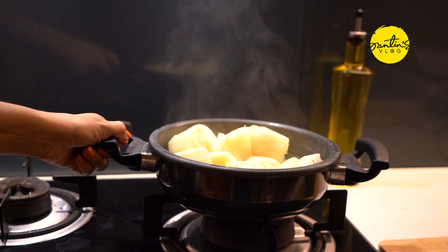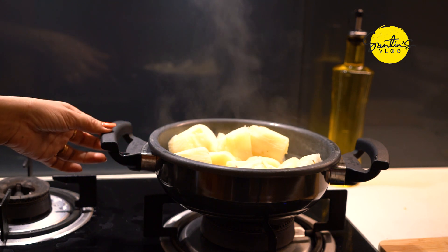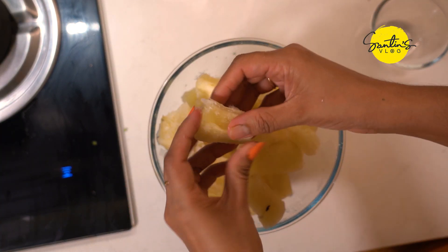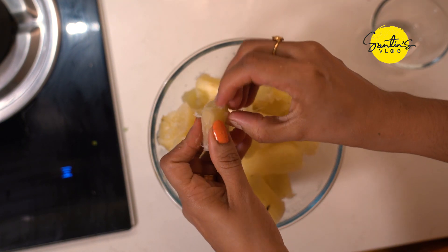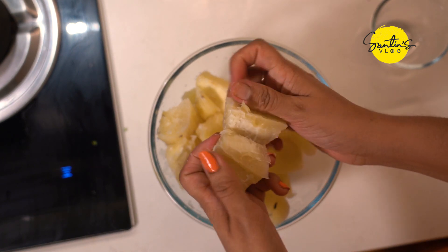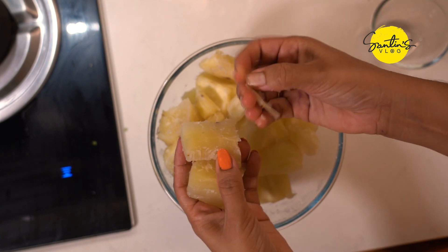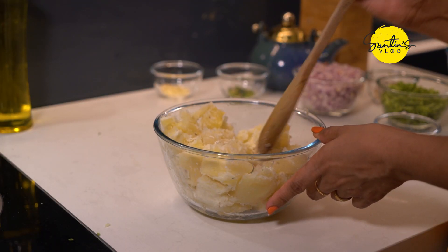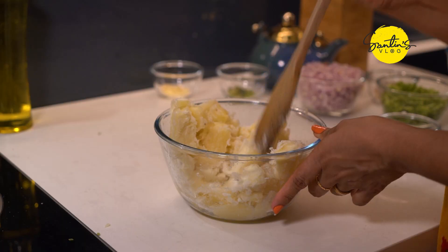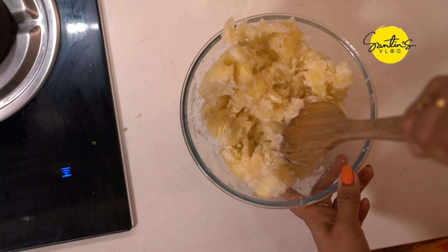We will put it in the cup and add a quarter of a couple of the cups. Add a quarter of 4 cups of 2 cups. Add a quarter of a cup and mash it with 2 cups.